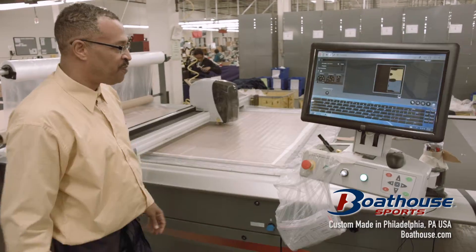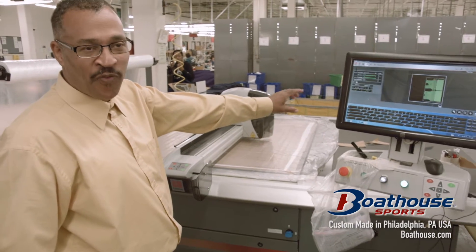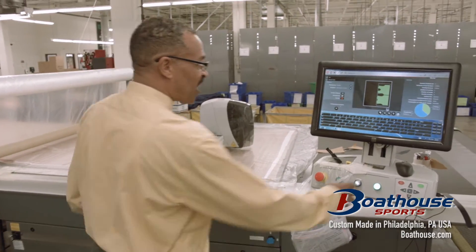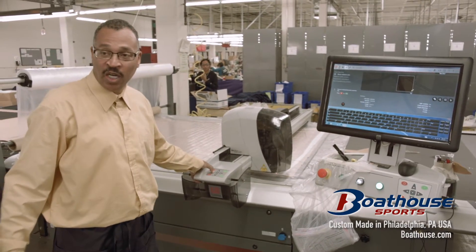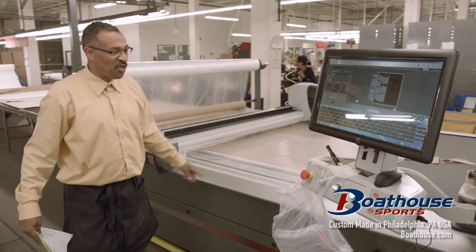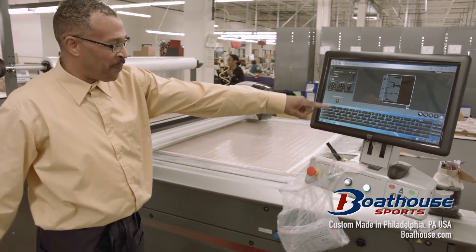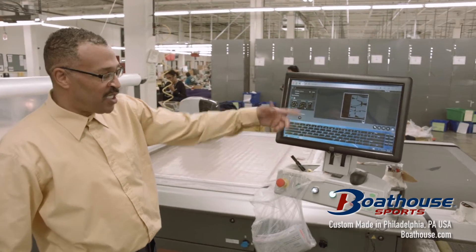You see your patterns here on the screen. And as you can see, that completes our first cut. Now I'm going to the second cut, which will be style LXM 119. I'll line my section up with the eyes and press OK — ready to start cutting. As you see on the screen, it'll show you the patterns, which one is going to cut first, which one is going to cut second, and so forth.